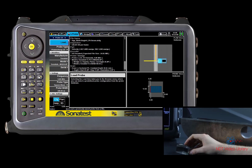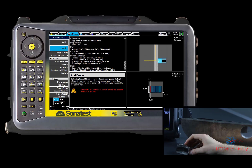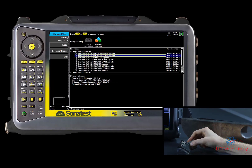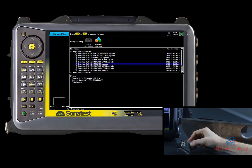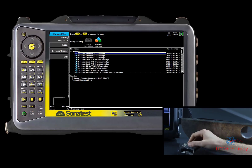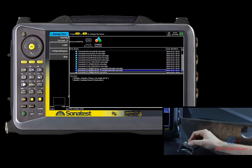To fix this, we are going to load a new probe with the load feature under the probe tab. You can see that all the SONATEST probes are already recorded into this managed file window. We are now going to do the same with our wedge. After this, in the calibration tab, we are going to select the wedge angle wizard.